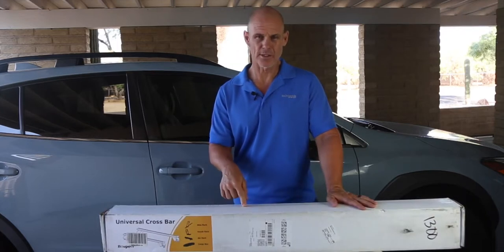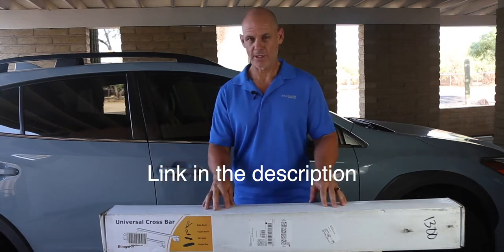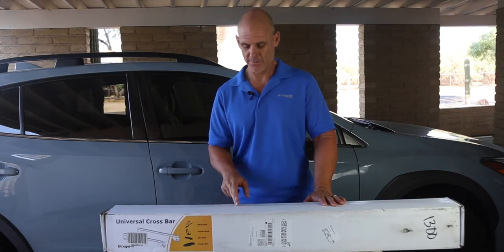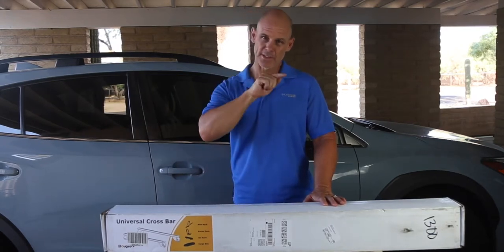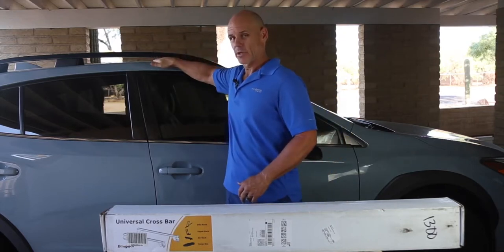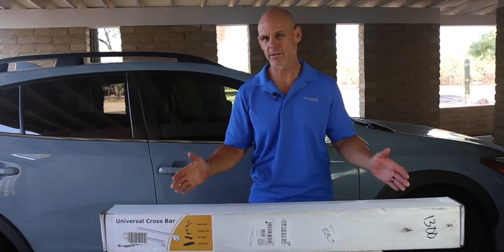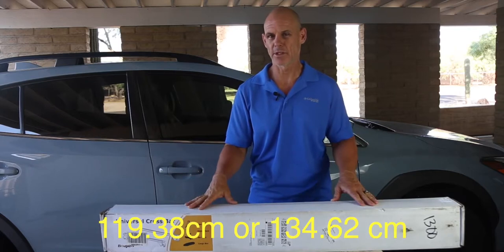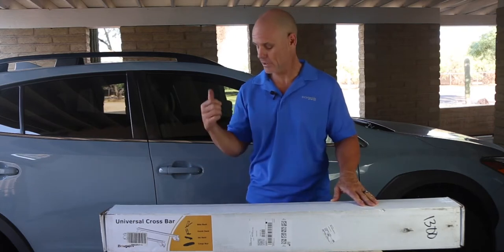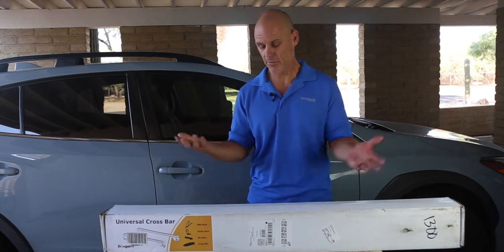They have a bunch of different styles on their website, so if you're not watching this as a Subaru or Crosstrek owner, check out Boogie RV on Amazon and you'll be able to find different bars to fit. These specific ones are for crossbars that have a slit along the side and/or crossbars that are up off the car. They come in either black or silver and two different lengths — either 47 inches or 53 inches. This is the 47-inch size for the Crosstrek. Let's get into the unboxing and then I'll show you how to install them.